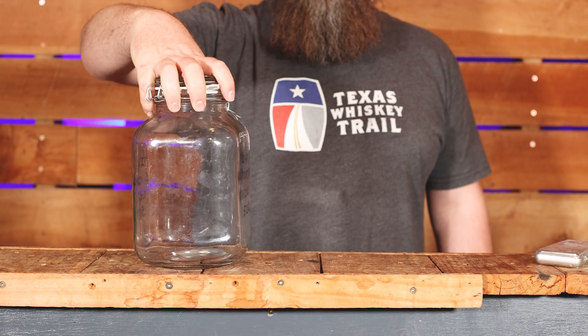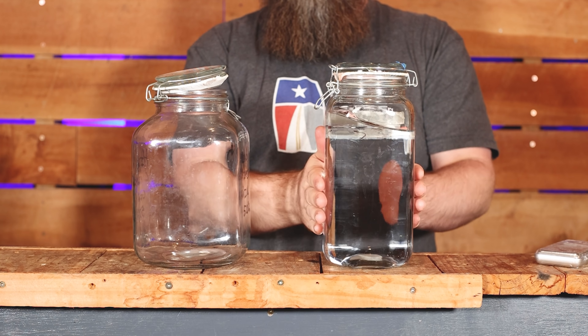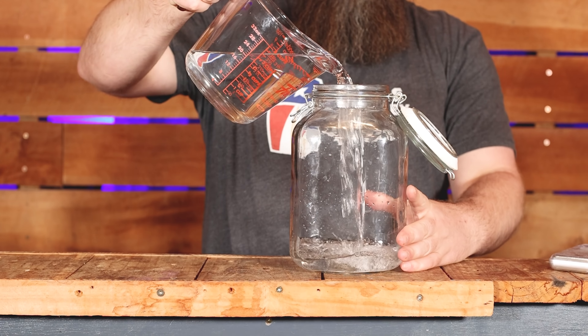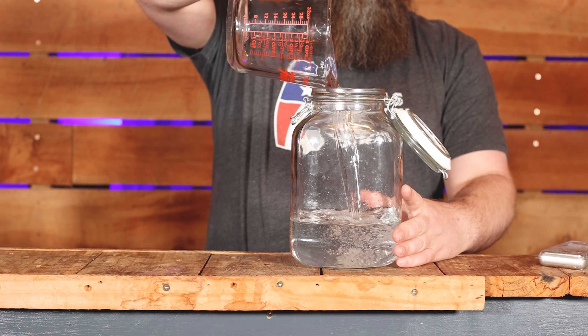To make gin we need a neutral spirit or a vodka, and I'm using the potato vodka that I made last week. Check that video out to suss it out. We need one litre of this stuff and it happens to be at 91% ABV.